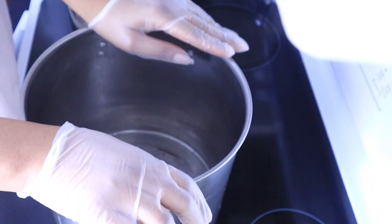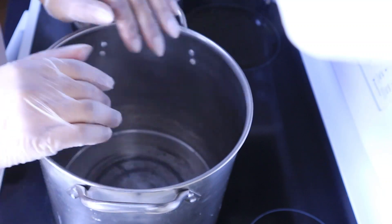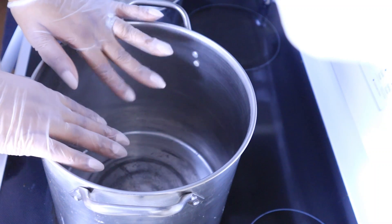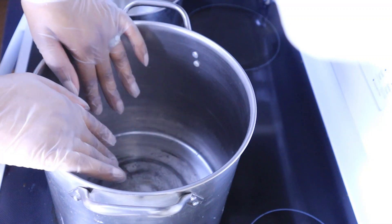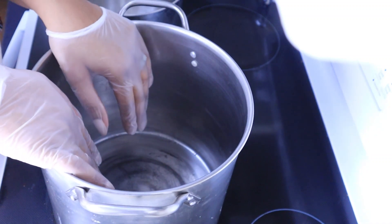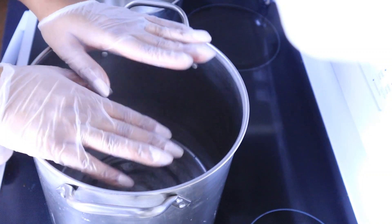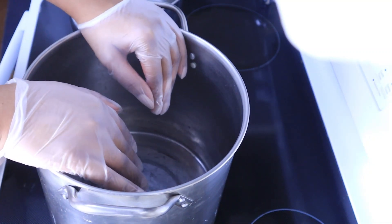Okay guys, so you asked and I listened — you guys asked me to make some liquid soap. This is going to be the first soap that I'm going to make, and we're actually going to do this live in a class. If you are in the Patreon, you'll get the full recipe and also a free access pass to this live class where we'll all be making this soap together.